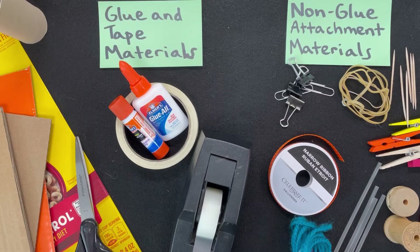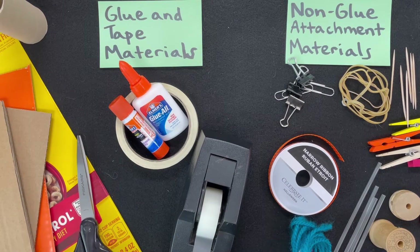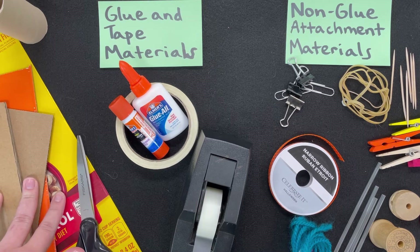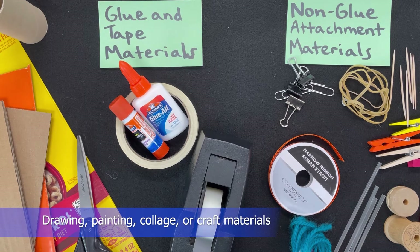The materials that you are going to need for today are cardboard, paper rolls, and scissors. For the students at home, you can use cardboard from the boxes that you have at home, such as food boxes or packaging. You will also want some materials to decorate your wearable object or creature, such as drawing, painting, collage, or craft materials.